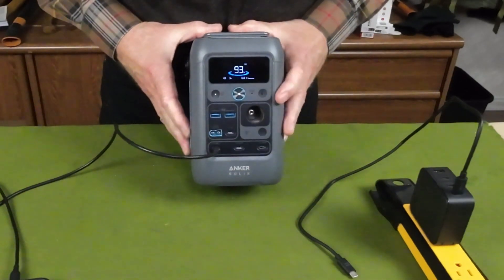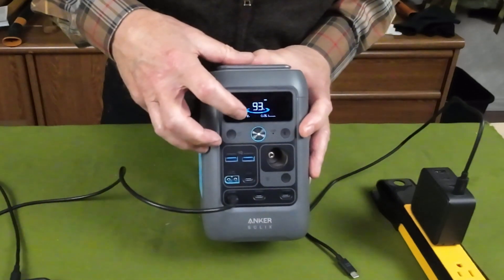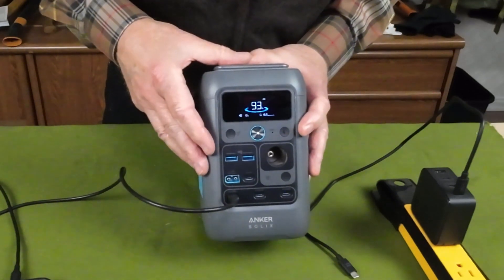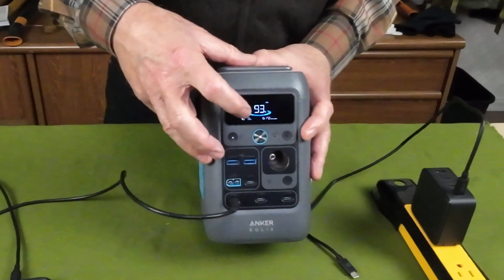Immediately it should start showing the output wattage, and it's running at about 13 watts. My phone is charging at 13 to 14 watts at this point.